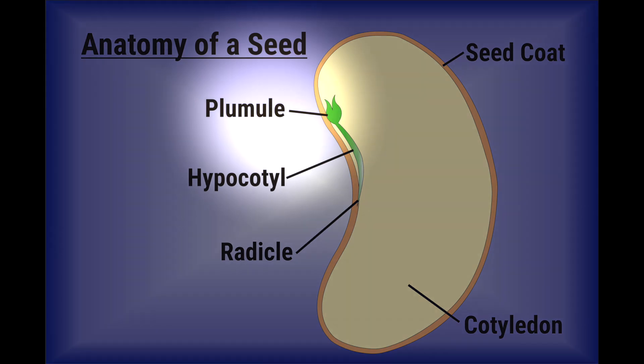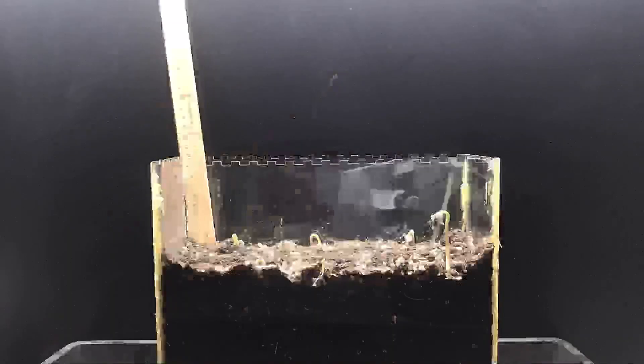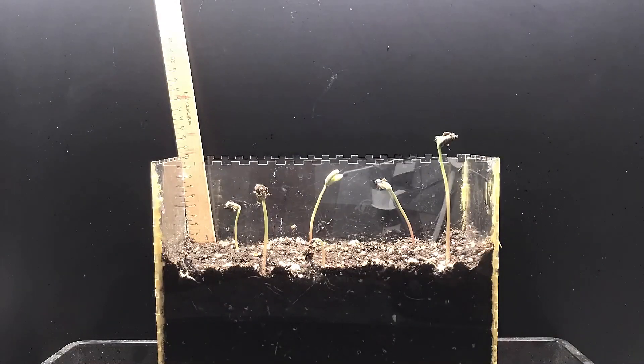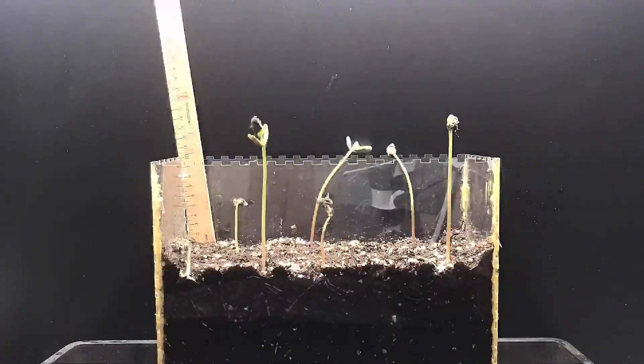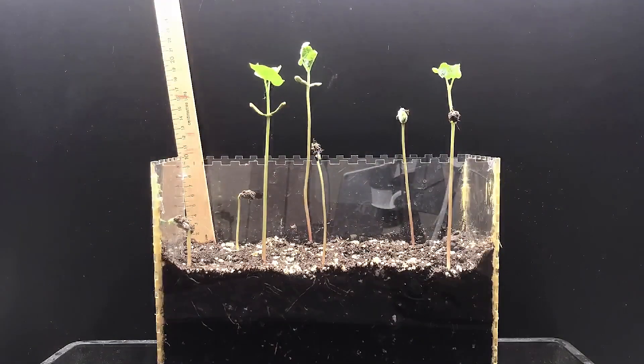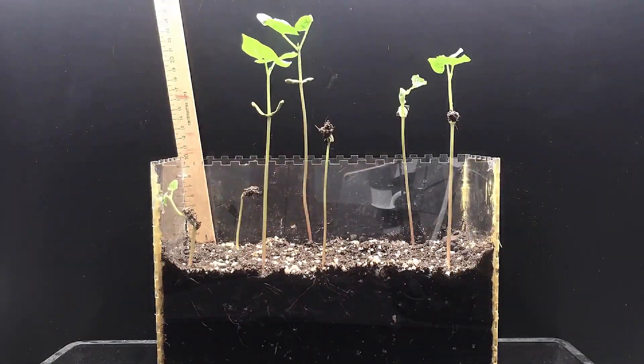Next, the plumule or shoot emerges. This contains the leaf and stem of the plant. The shoot pushes its way above the soil. Shoots of bean seeds like the one in this video contain three parts. These parts protect the new leaves as they rise through the earth and then straighten out when they are above the ground. The first leaves to emerge are the seed leaves. These first leaves look different from the next set of leaves, or true leaves, and will fall away once the plant is established.